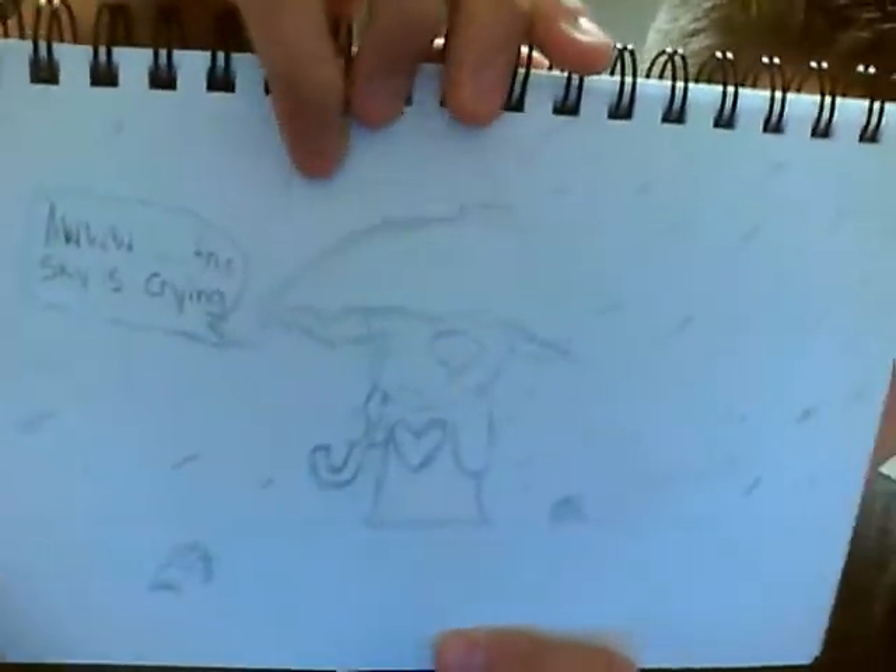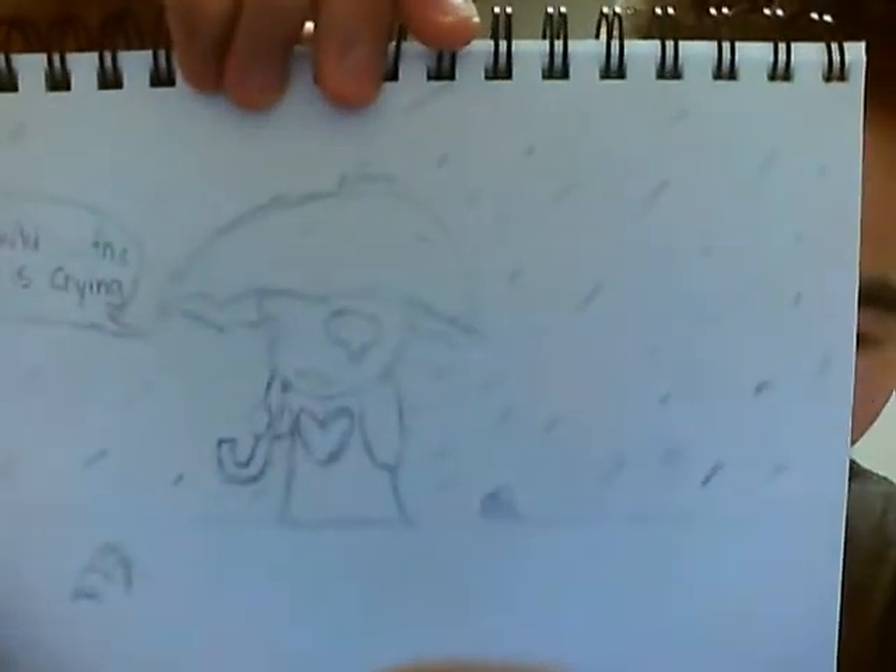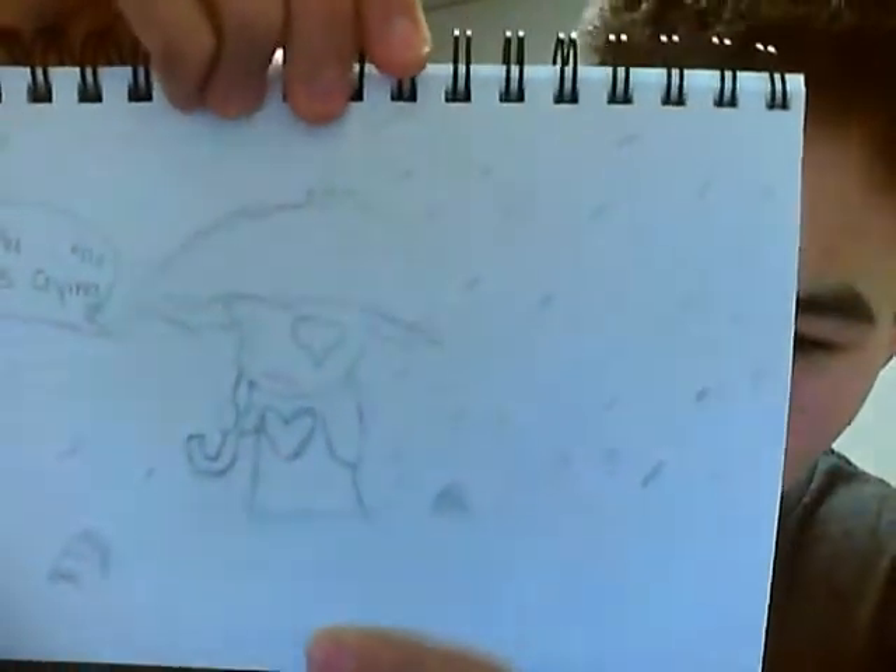Here's one of the emo drawings, I guess you could say. This guy's crying, and that was one of the emo kids holding the umbrella.